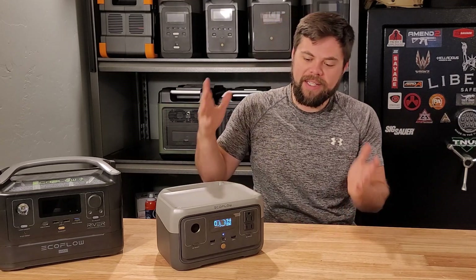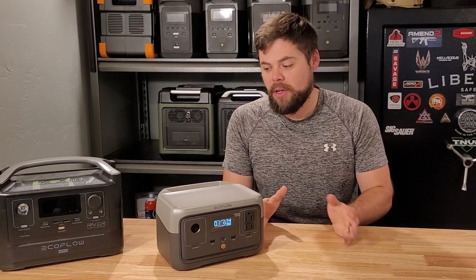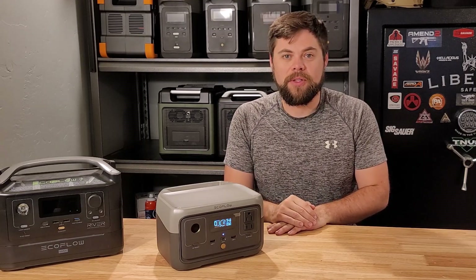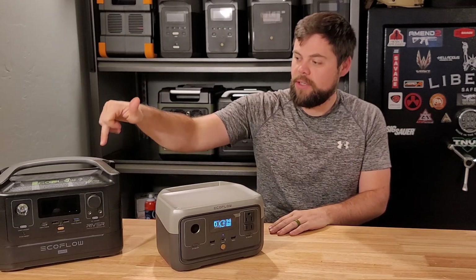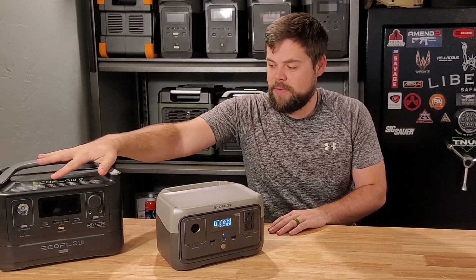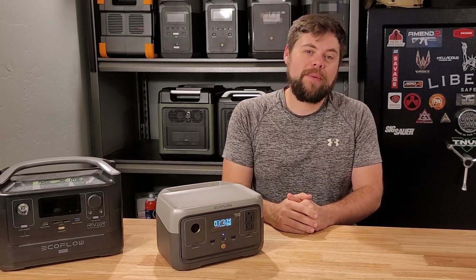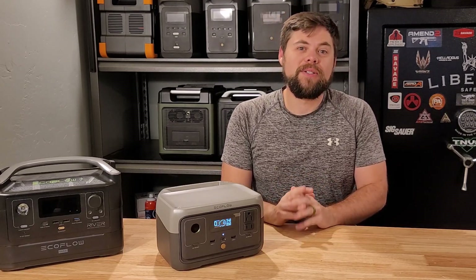It is a handy little tool, but it is nothing of the right size for emergency preparedness. If you are looking for a very portable battery for running laptops, drones, phones, radios, and things like that, then you may want to look at the River 2. I'll be doing another review on the River 2 Max, which is the direct new version of the old model. I still use the old one all the time for a little bit of power, and I'll be bringing more videos on other solar generators that everyone's been asking about — so stay tuned.